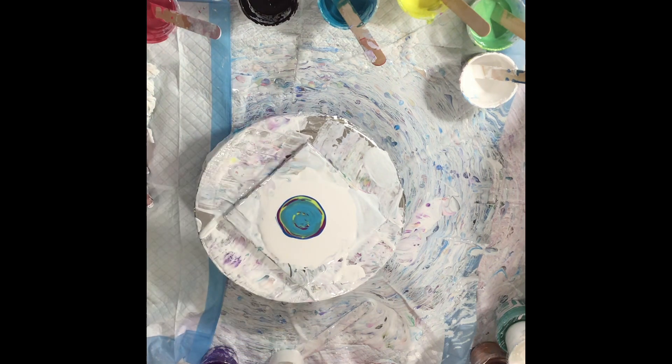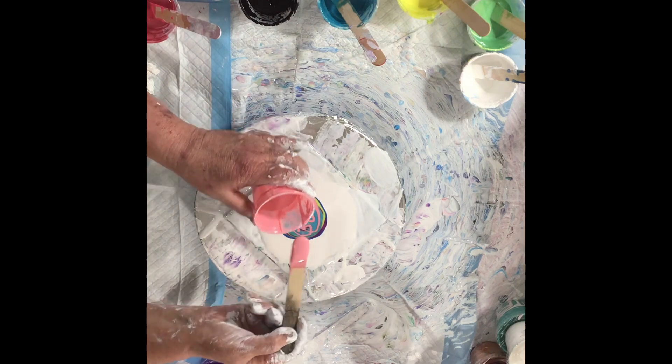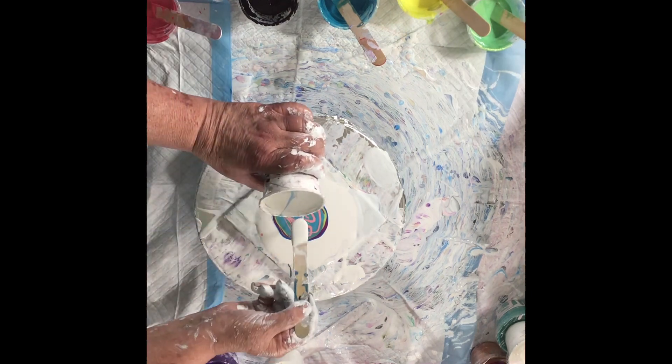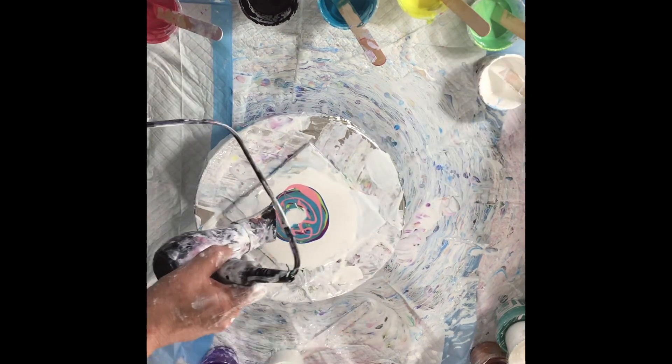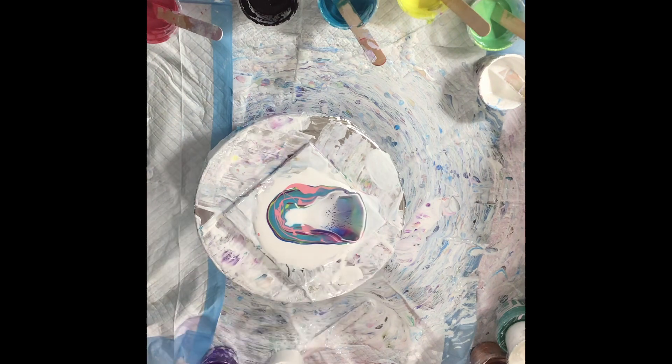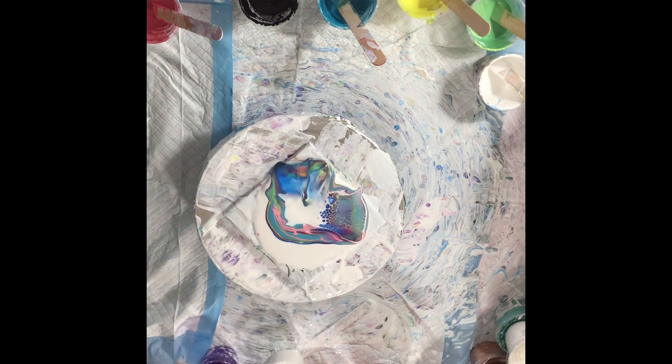I'm probably putting too much paint — who knows? I'm not sure, I need to learn some stuff. And I'm not sure quite what I'm doing with the cell activator yet. I need to figure that out better too.